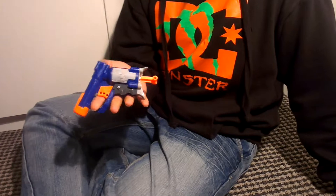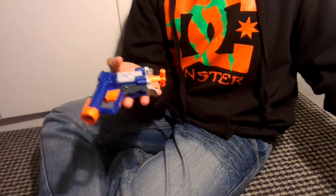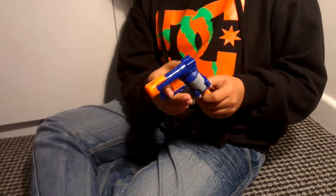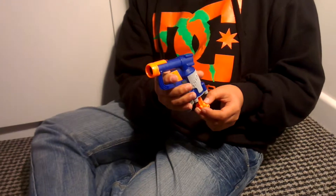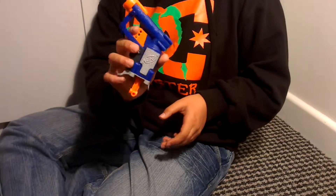If you like, subscribe. That's it. It's a nice little small gun. Click like and subscribe if you want to. Please feel free to leave a comment if you don't mind. Goodbye.